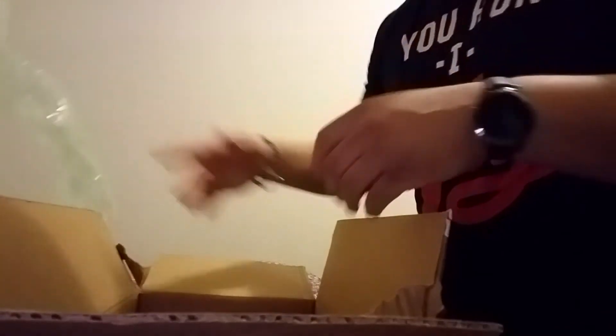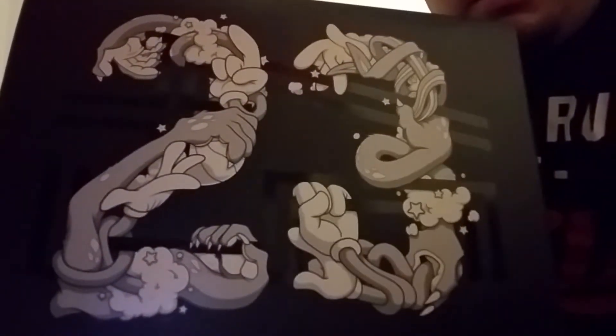Get that stuff out the way, put that to the side, don't need that. Let's get this out the box — and look at that, look at that! All right guys, sit down for this.